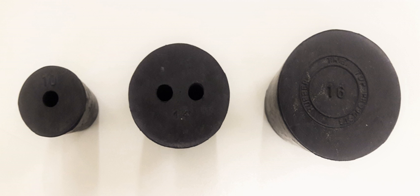A laboratory rubber stopper, or rubber bung, is mainly used in chemical laboratories in combination with flasks and test tubes, and also for fermentation in wineries.